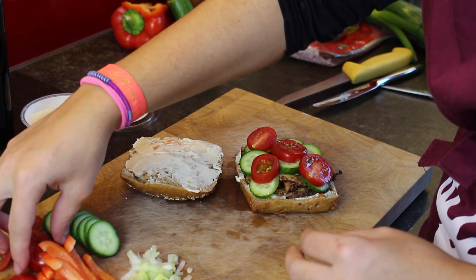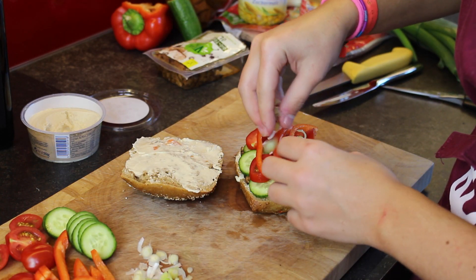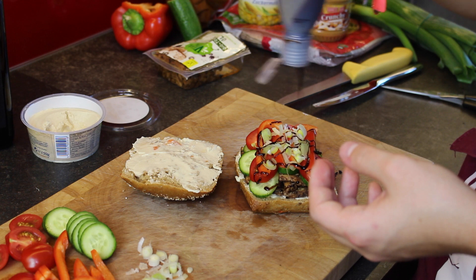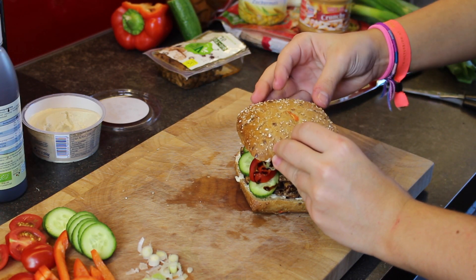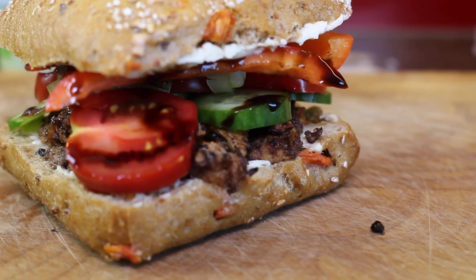Obviously you will probably not be able to put all the vegetables in, but try to put as much in as you can because it tastes really, really good if you have lots of different vegetables. I finished it off with some balsamic cream. You can also add some salt, some pepper, or other herbs you want, then close the sandwich and you're pretty much done. It was really, really yummy, not gonna lie.